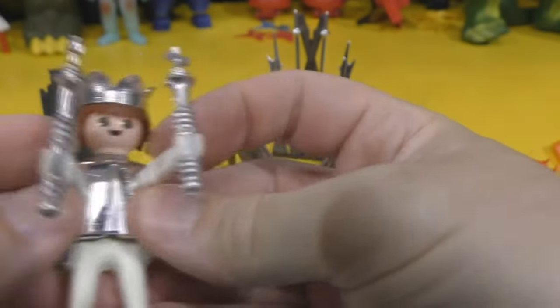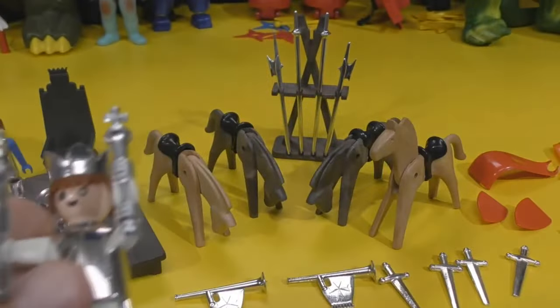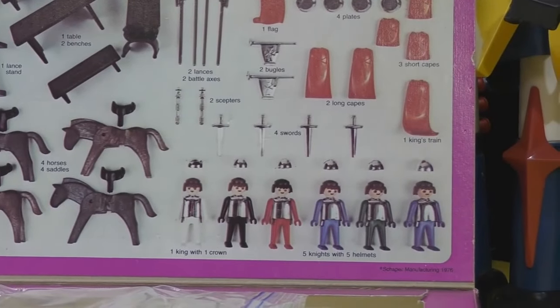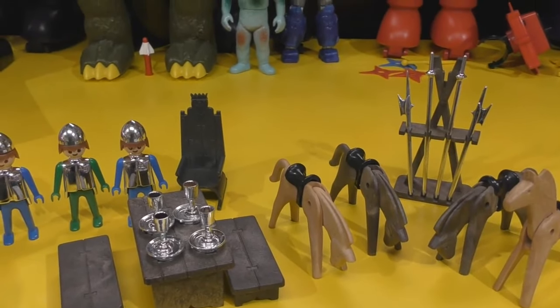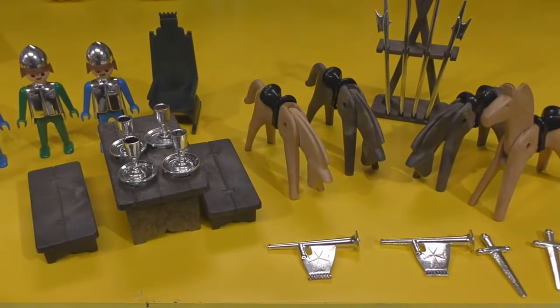He is supposed to have two scepters — there they are. And this is just a fun set, a great set for a little kid. They made a lot of sets like this. And of course it comes with the catalog, and I remember this catalog — I'll show it to you because it's still here.